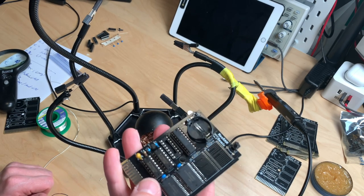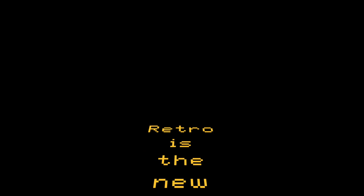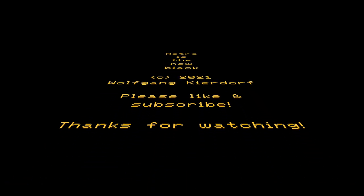Thank you for watching Retro is the New Black. If you are new to the channel please like and subscribe. If you like the video please share. Every like, share and comment helps a lot. Until next time, bye bye.